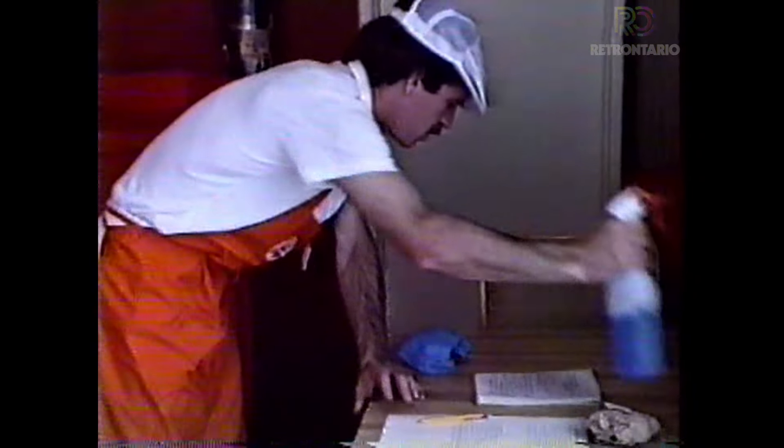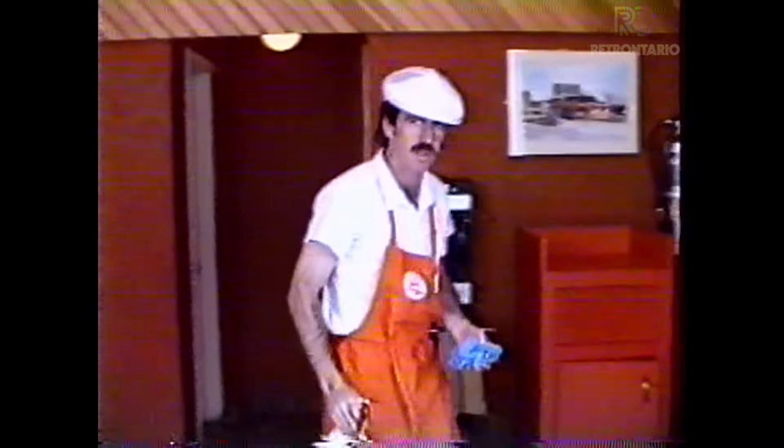Next, I'm going to go to all three washrooms — the staff, the men's, and the ladies' — checking for supplies and cleaning each one.